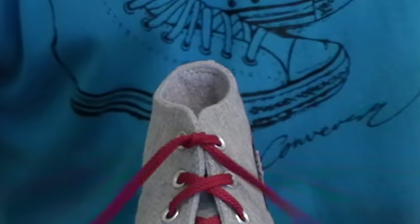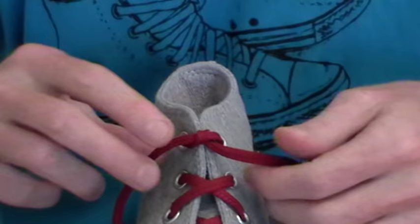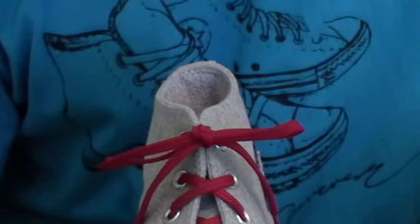The other advantage about being symmetrical is that people are left or right-handed, so if you're right-handed and you're trying to do that, or if you're left-handed and you're trying to do that, it's a lot more complicated. With the Ian knot, it doesn't matter — left and right-handed people can do it just as easily. So that's terrific for, say, a right-handed parent trying to teach a left-handed child, which happens a lot.